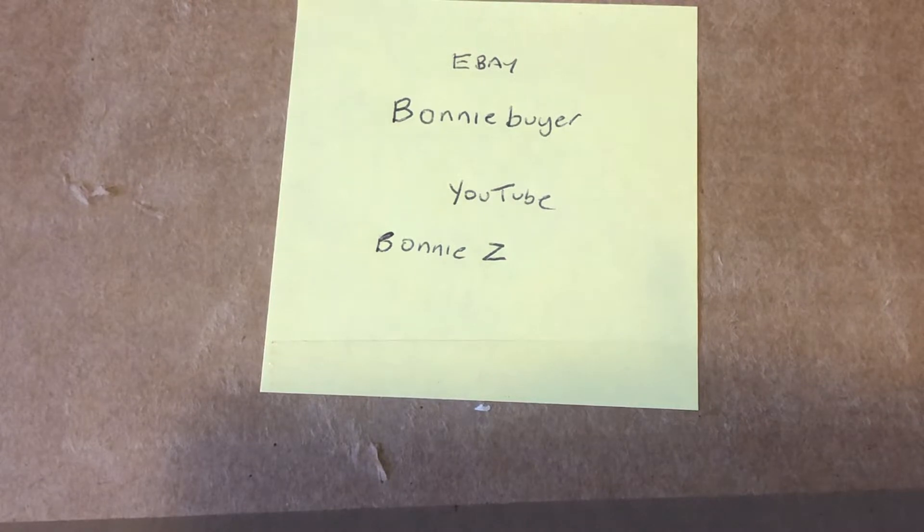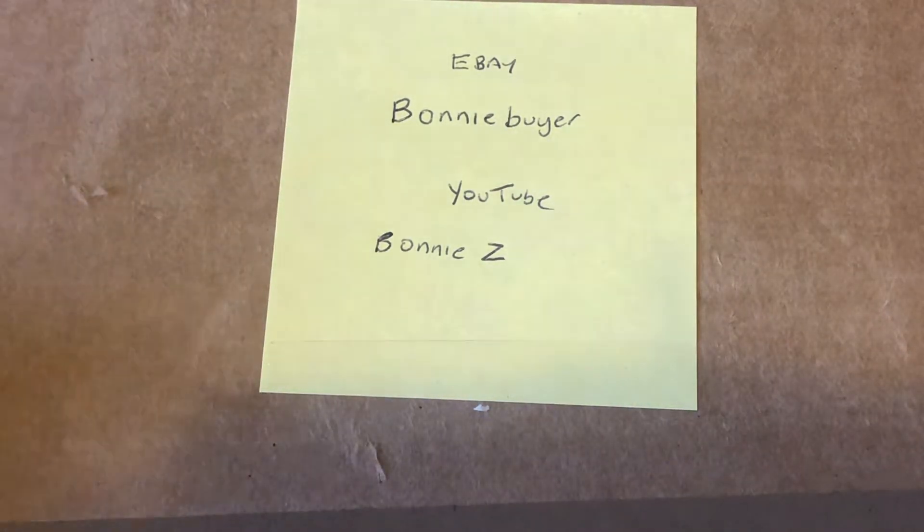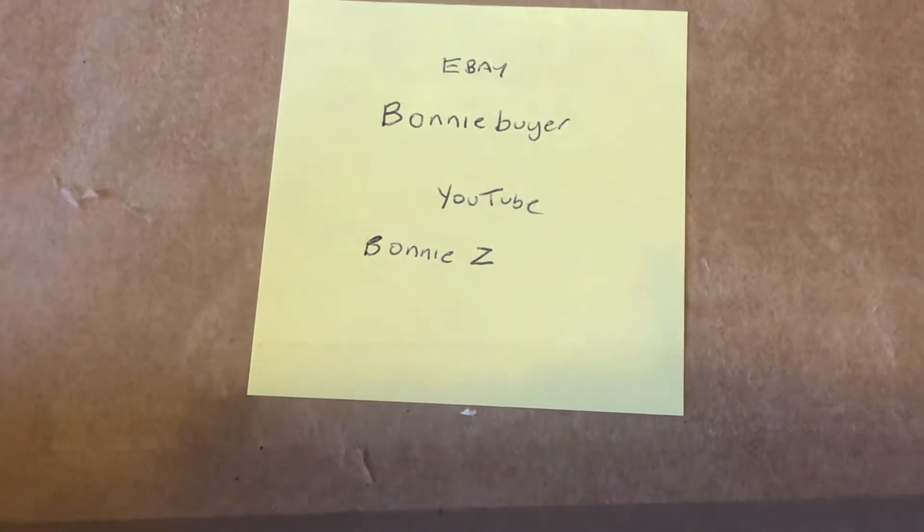Hey guys, welcome back to my channel Dragon Rage Videos. I have a very special episode for you on this very wet Wednesday morning. This is my first collaboration video with another YouTuber, so I'm very excited. If you guys remember when I uploaded that first episode of 2022 giving you guys ideas for this year, collaborations was really high up on the list. So I'm very excited to go ahead and show you my first collab.